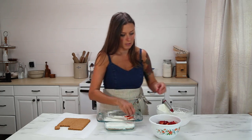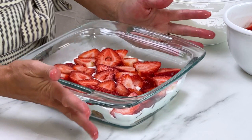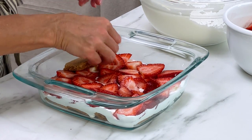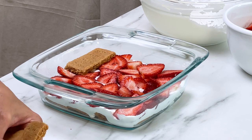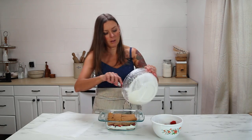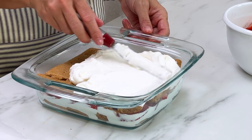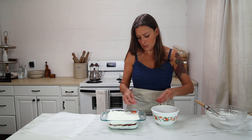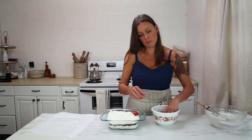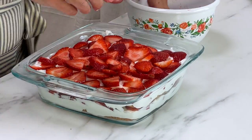Layer on your strawberries. It's a little messy, but no big deal. We're going to do another layer of the graham crackers — press that down. Now I'm going to put the rest of the whipped cream on top. Let's go ahead and put the rest of the strawberries on and then pop it in the fridge. And that's it — voila, you have your grain-free strawberry icebox cake.